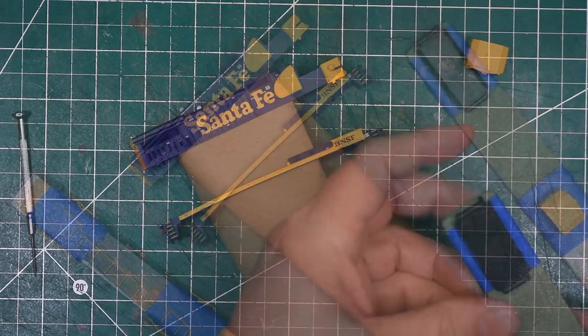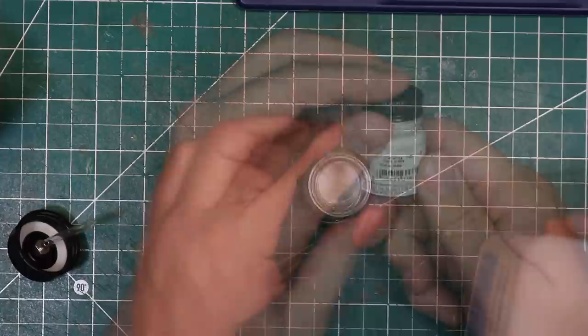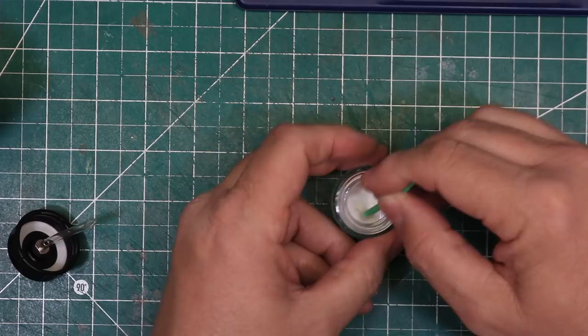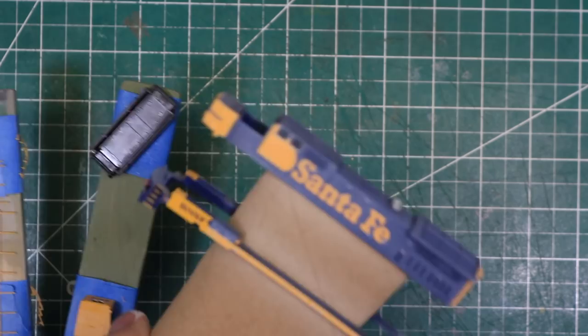For the fade coat, I used Model Master's flat white mixed in a wash of about 10% paint and 90% isopropyl alcohol sprayed through my airbrush. I didn't film a lot of the painting steps for this video, as it just becomes very repetitive watching someone spray paint. Here are the parts with the fade coat applied.